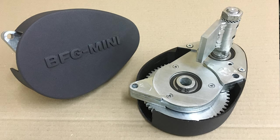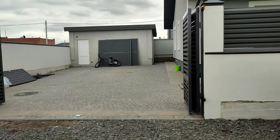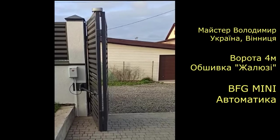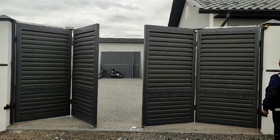You see a gear mechanism called BFG Mini, which is installed at the top end of the gate leaf. This is an example of installing a mechanism on a 4-meter wide gate from Master Vladimir from Vinitsa, Ukraine. The gates are automated. At the bottom there are catchers, stops.